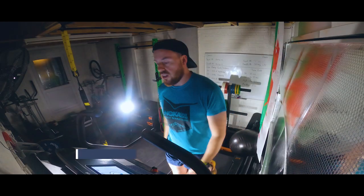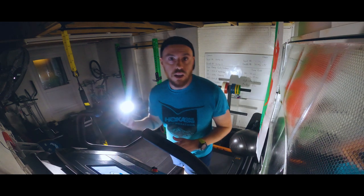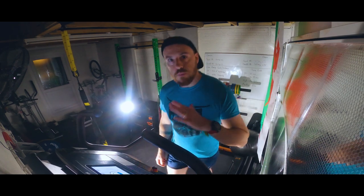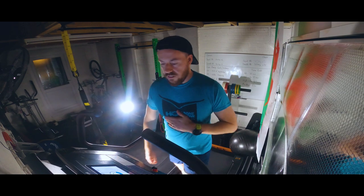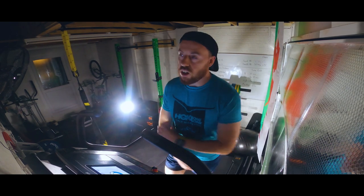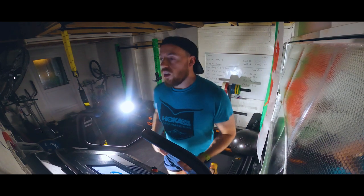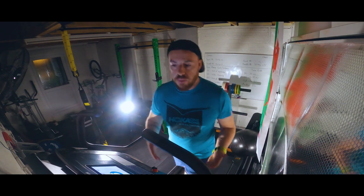Today I'm doing the hill reps on the treadmill and I wanted to show you guys this, because you've seen me out on the trails doing it and now you get to see the equivalent exercise here. It's 5 reps of 60 seconds at 15% incline at 8km/h. That worked out perfectly last time so I'm repeating the exercise. The reason we're doing hill reps is because it's my introduction back into running, and it goes hand in hand with the plyometrics I've been doing.